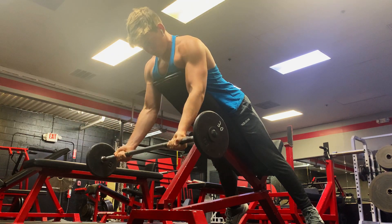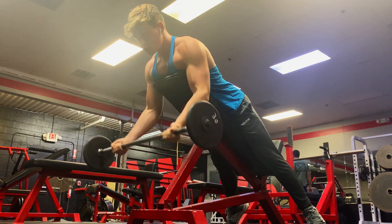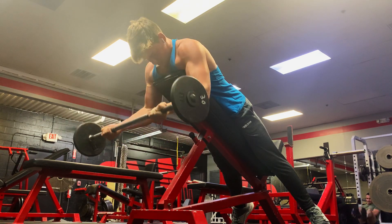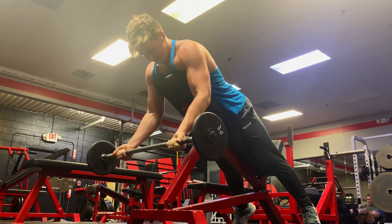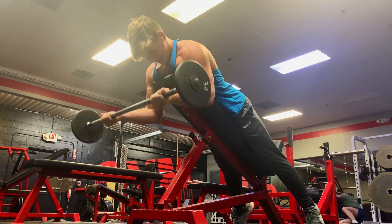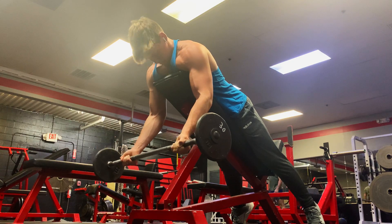So first exercise here is a lying incline barbell curl. I like to hit three different angles when I hit biceps: one out in front, one normal, and one behind. This is going to be the one that is out in front. Really just trying to focus on getting good contractions. I'm only using 30 pounds, so I'm not going crazy with the weight. I did three sets around 15 to 20 reps, taking each set to failure.